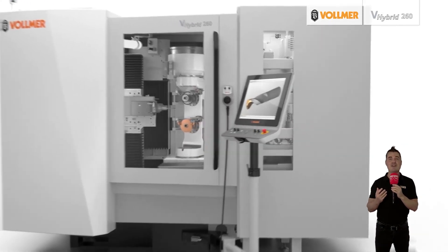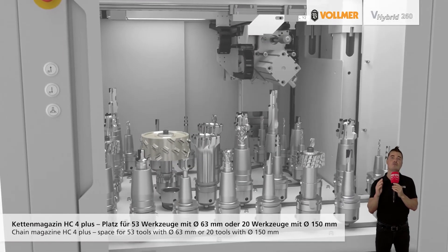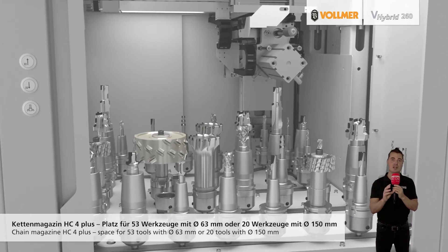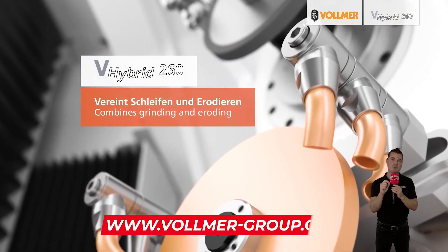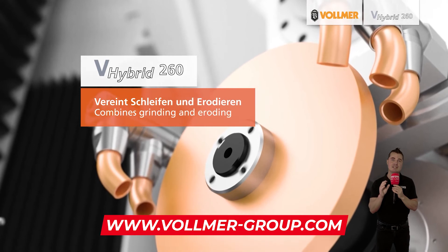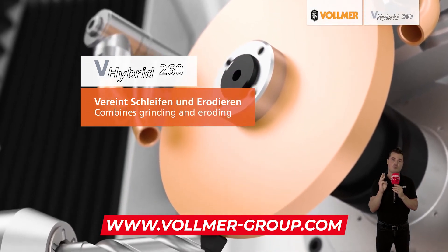In summary, tool manufacturers today are often development partners for their customers and are involved in the tool planning phase from the outset in order to achieve efficient machining of a wide range of materials. Whether carbide or diamond tools are required, the hybrid machining technologies of the V-Hybrid 260 from Vollmer enable precise machining of a variety of rotary tools such as drills, milling cutters, or reamers.